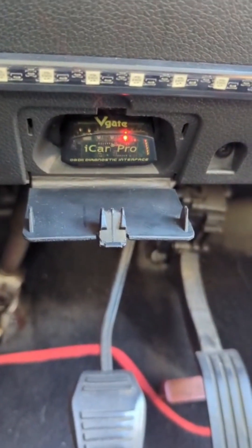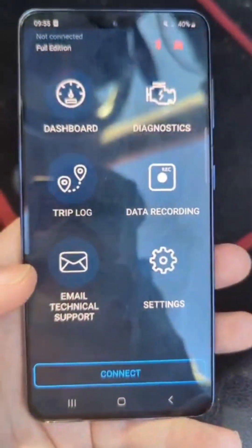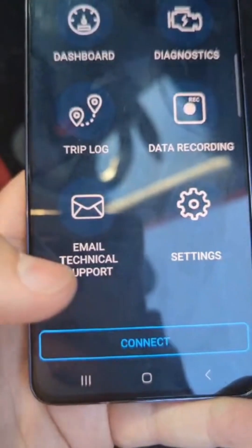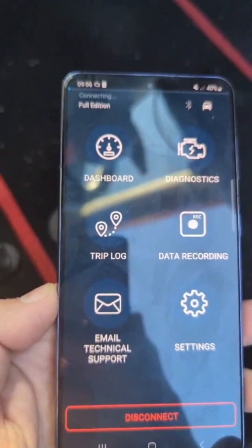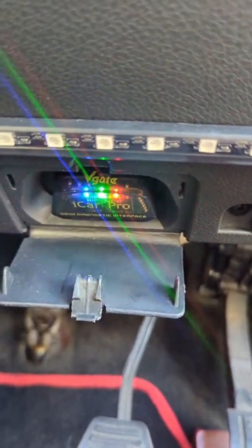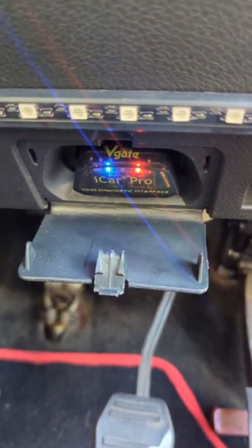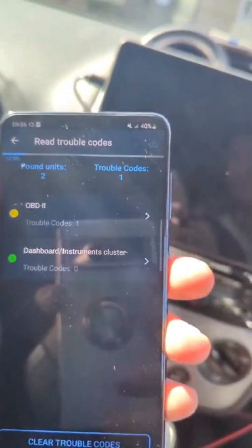Today we are reviewing the VEGAE iCar Pro Bluetooth 4.0 OBD2 Code Reader. It came in a nice clear plastic presentation box. The product is all constructed of plastic with metal pins and has three lights on it: red being power on, blue is Bluetooth, and green is when you're connected. All the lights should be on when you're successfully connected.